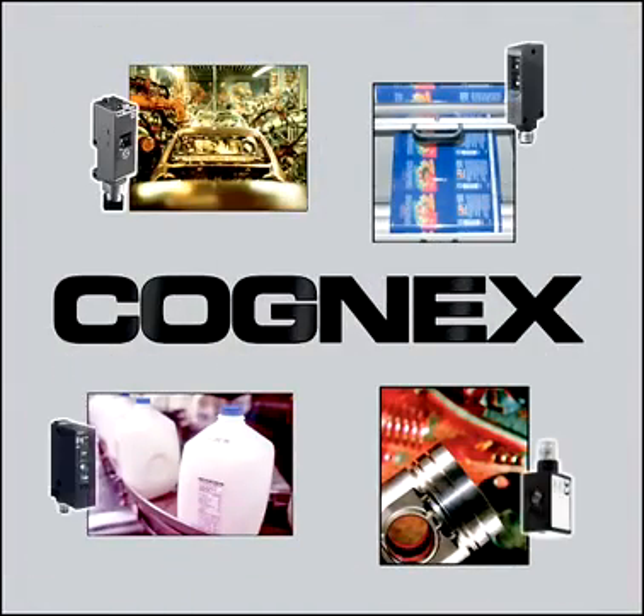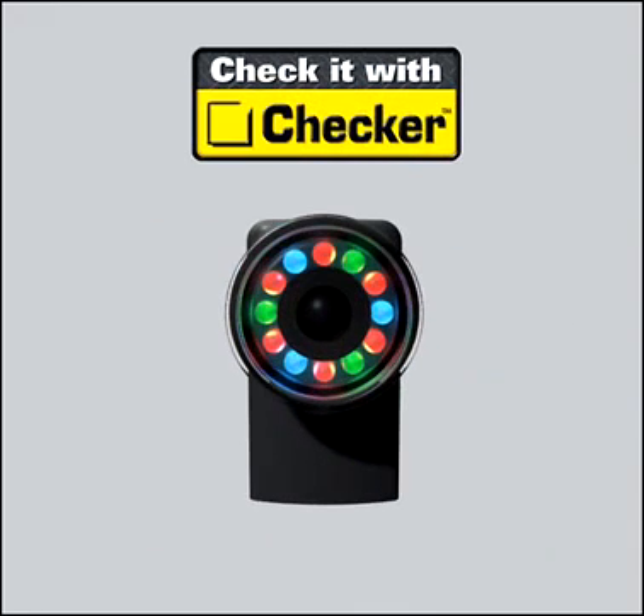If you're looking for an easy and affordable way to error-proof your manufacturing process, check it with Checker.